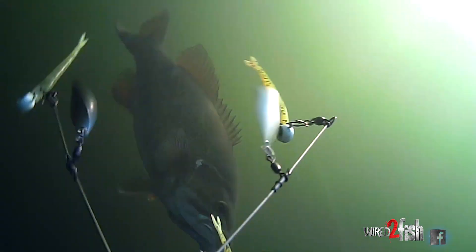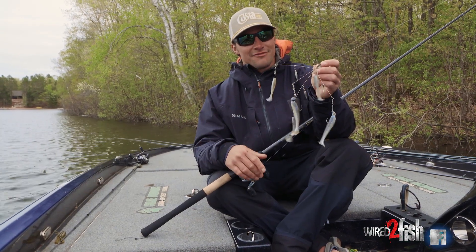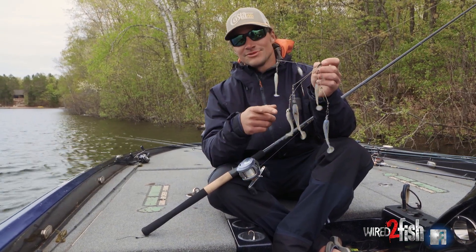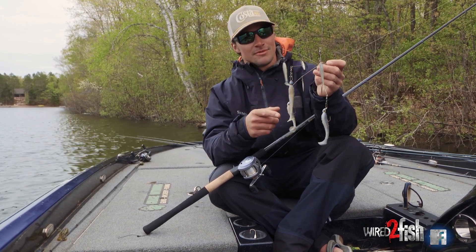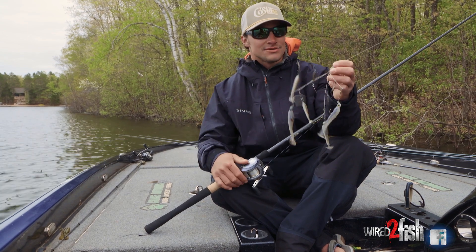One of my go-tos when I'm allowed to throw it — fun fishing and not in a tournament — is an A-Rig. Despite your opinion or thought of an A-Rig, this thing absolutely catches some of the biggest fish I put in the boat all year long. Whether it's largemouth, smallmouth, or spots, it doesn't really matter.